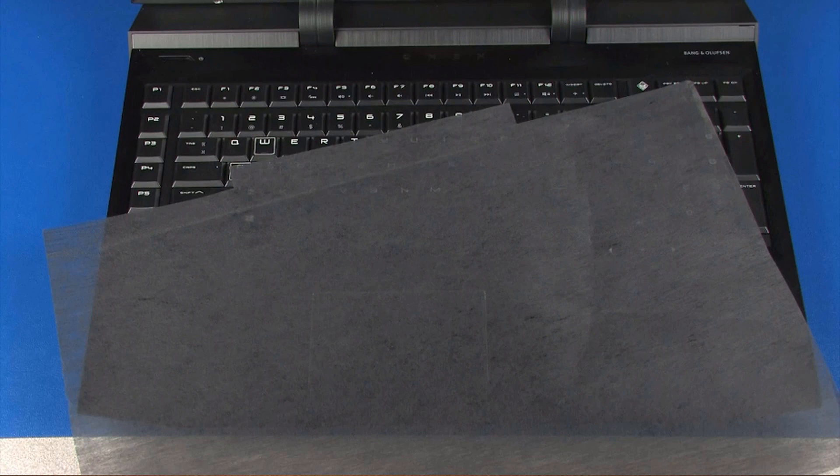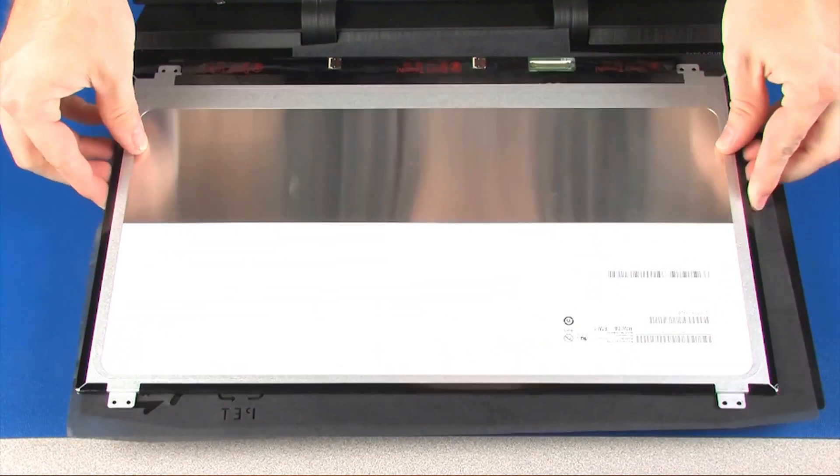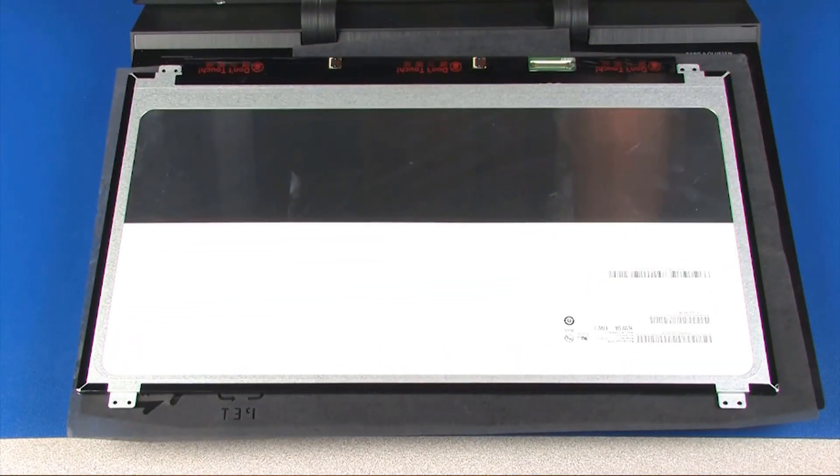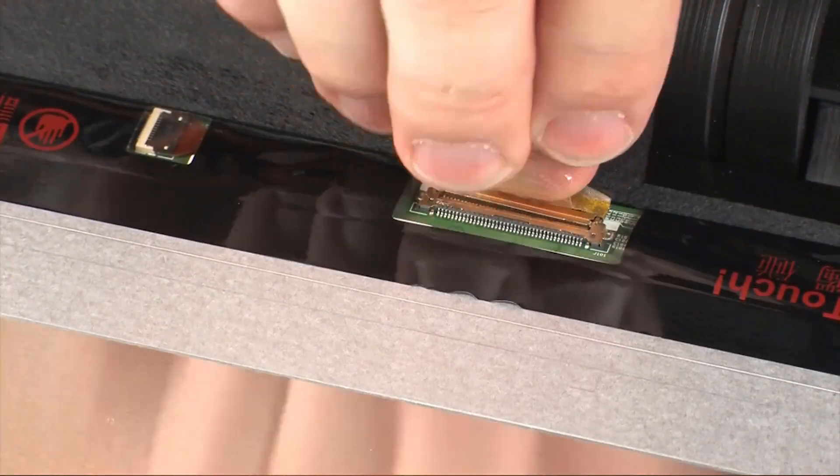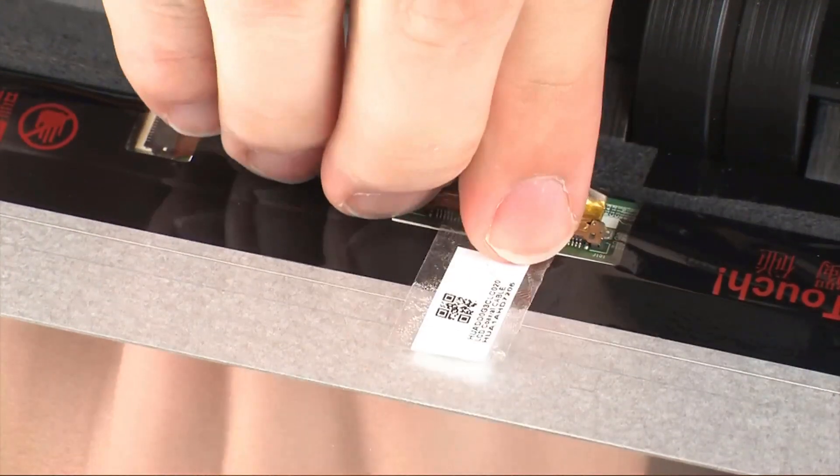Replacement: Place the display panel face down on the top cover. Caution — take care not to scratch the display panel screen. Insert the display panel cable into its connector on the display panel and replace the retention tape.